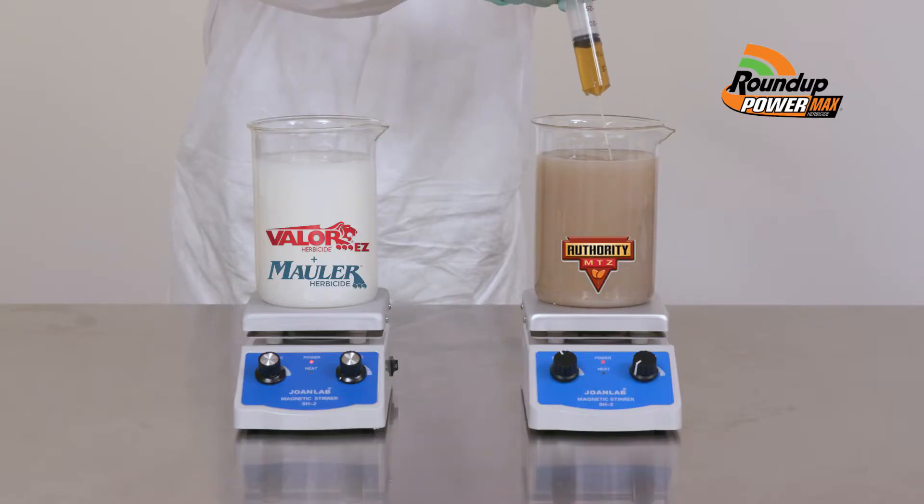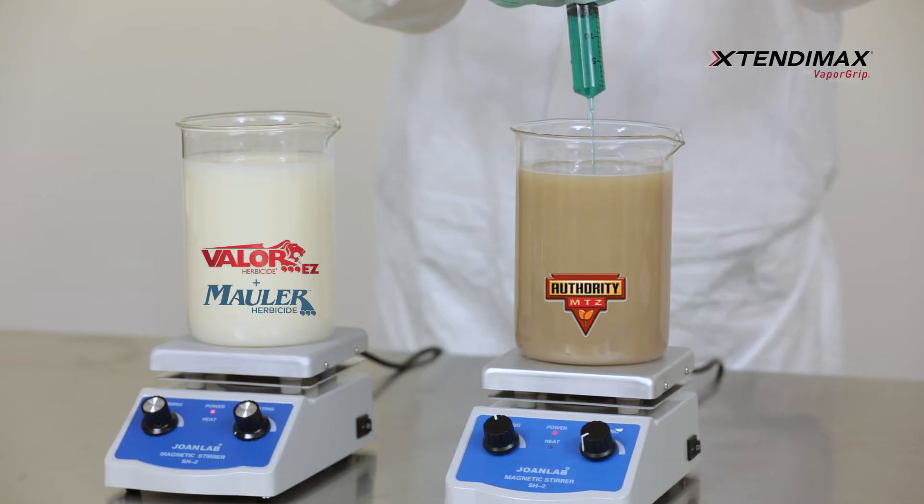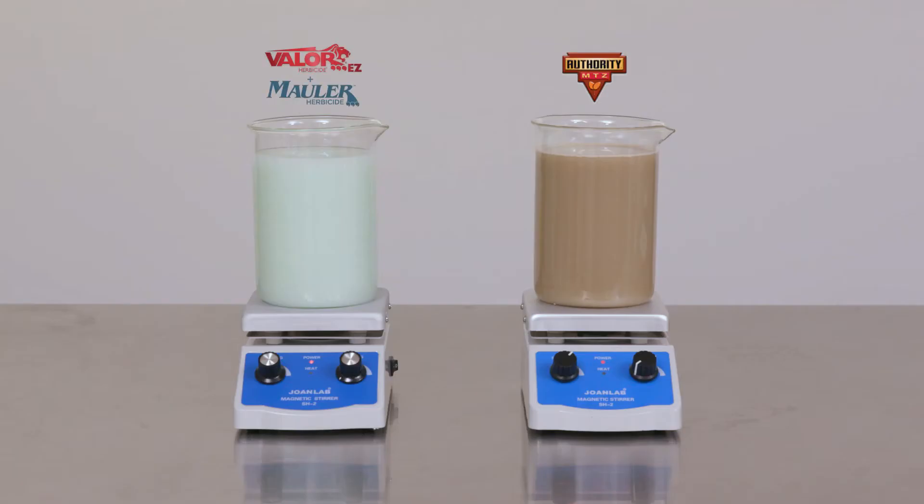Next, we're adding Roundup Powermax herbicide to each one of our test beakers, and then we'll follow that up by adding the Extendamax herbicide with VaporGrip technology. We'll activate the stirrers in the beakers to get the products into suspension, and we'll let both of our combinations mix for a total of five minutes to make sure they are fully agitated.